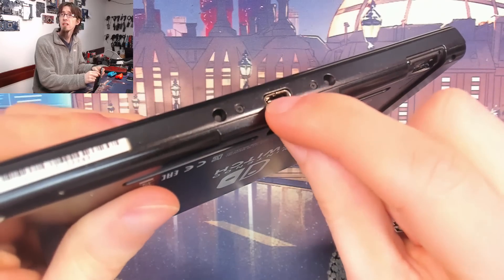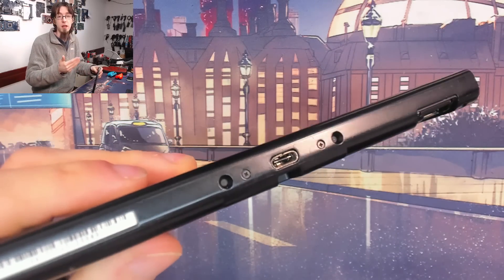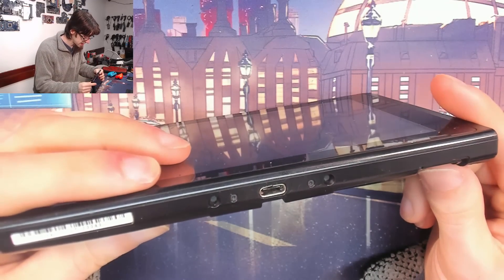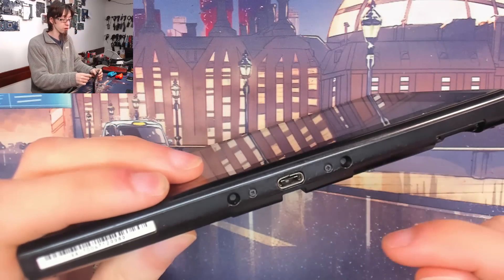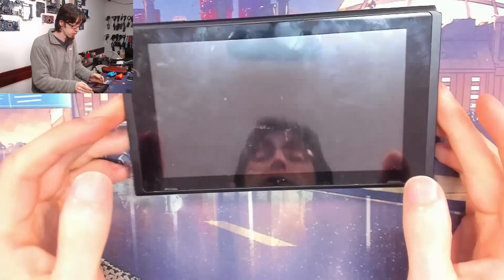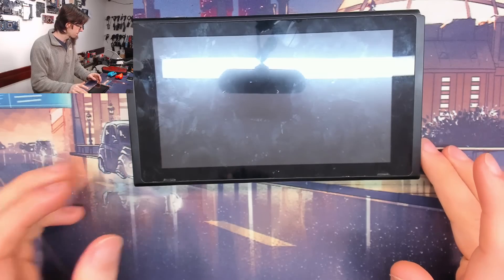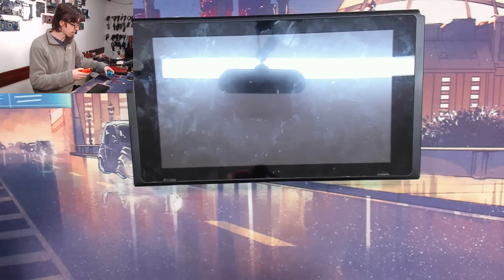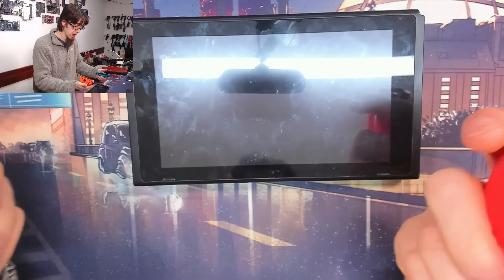You can see that port is pretty worn out — it's just been connected and disconnected a million times. My guess is that this thing usually gets plugged into the mains directly rather than docked after use. It's probably used in handheld mode most of the time, especially judging by the third-party joy-cons.